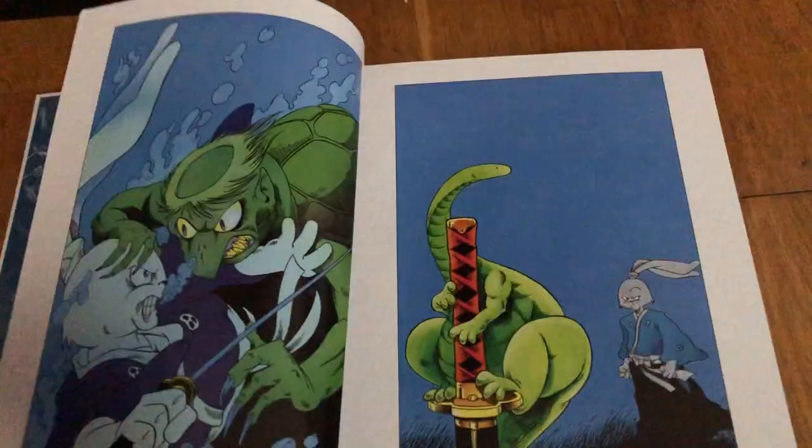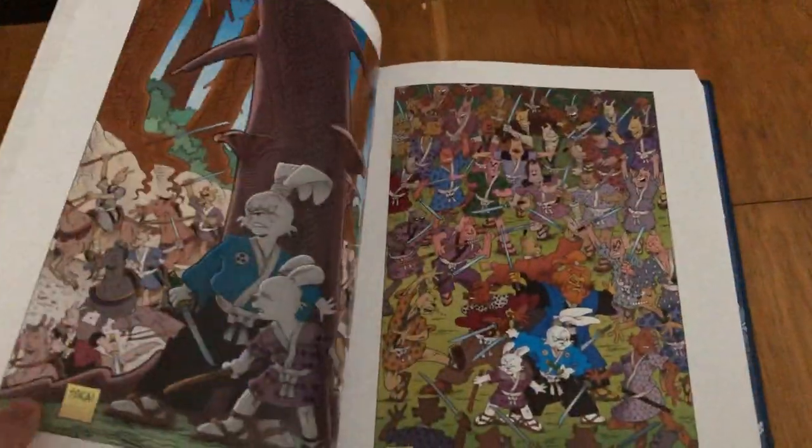It is what it is and I love it. God damn, it's great — an awesome, awesome book. Really happy to have this one.